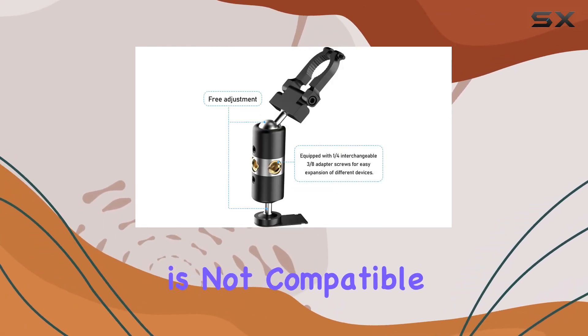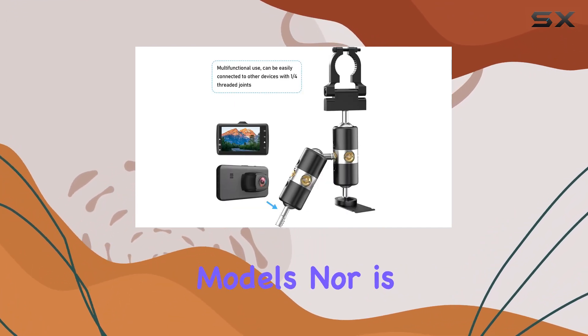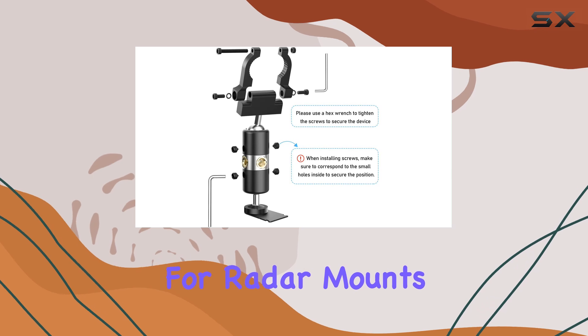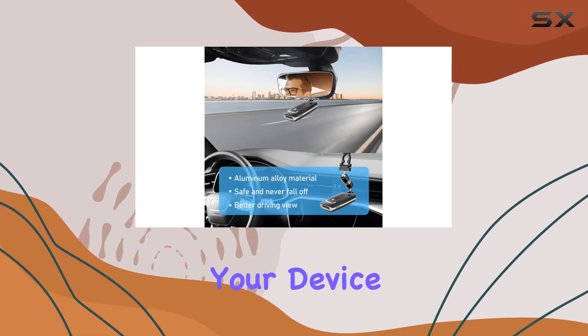It's worth noting that this bracket is not compatible with the 2020 Max 360 or Max 360C models, nor is it suitable for radar mounts with magnetic connections. So be sure to double-check your device before purchasing.